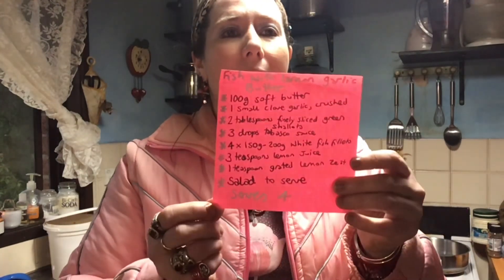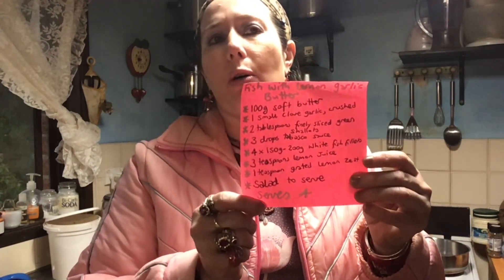Hey there, welcome to another episode of Cooking with Violet Bixen. It's dinner time tonight — we are doing fish with lemon garlic butter. It's a fairly easy one. Here's what we need; it will serve four. I'm going to serve this with a side of chips which I'm going to do in the air fryer, and some salad.